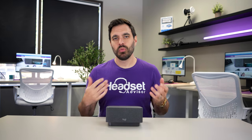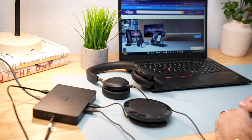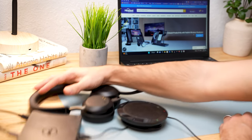Hey everyone, Dave here. When it comes to USB-C docking stations for your laptops, they can be bulky, take up a lot of desk space, and just not look that great.